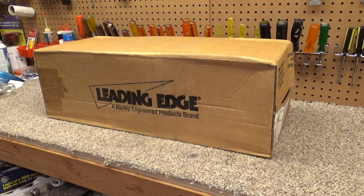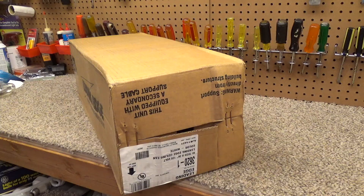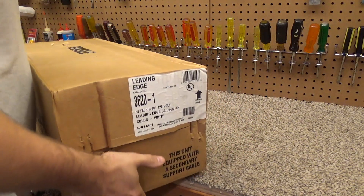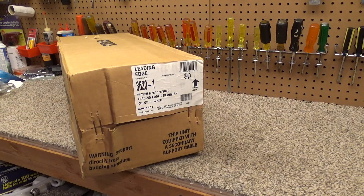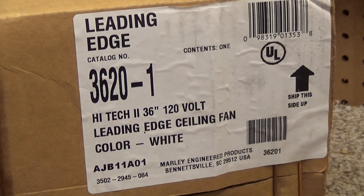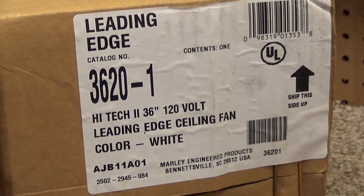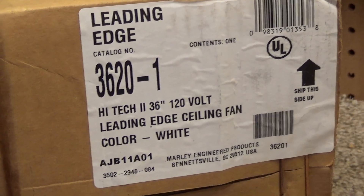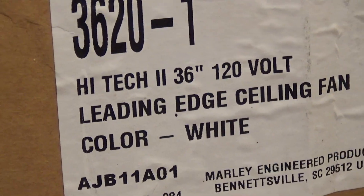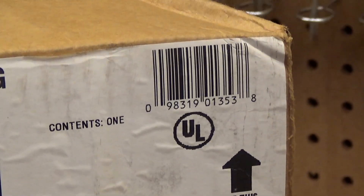Leading Edge, a Marley Engineered Products brand. This is a Dayton 36-inch industrial silver fan, catalog number 3620-1. It specifies the color as white — I'm not aware of these coming in any other colors. It only contains one; I wish it contained quite a few.